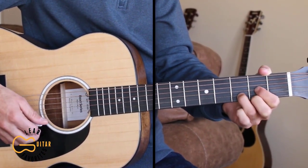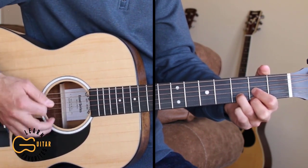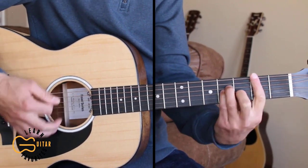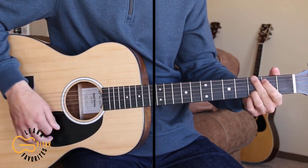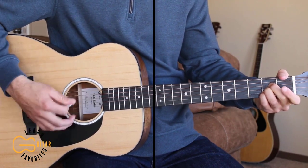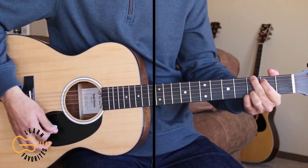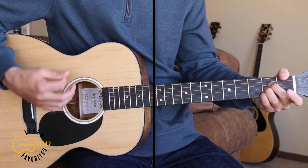You can do that same picking through all the verses, but this next verse I'm gonna show you how to strum. We're gonna use down, down, up, down, down, up for the strumming pattern. "Though I did not know the language, the song was Silent Night. Then I heard my buddy whisper, all is calm and all is bright. And the fear and doubt surrounded me, cause I'd die if I was wrong, but I stood up in my trench and I began to sing along."